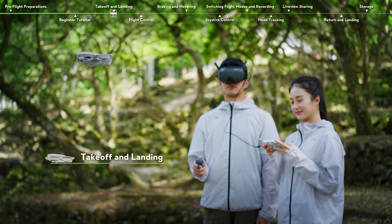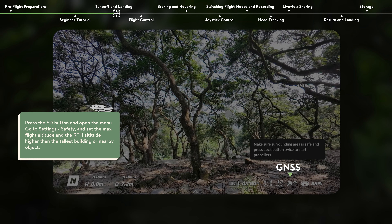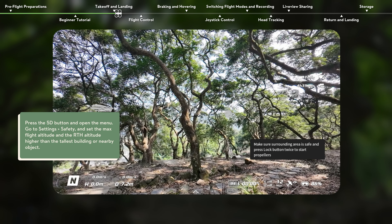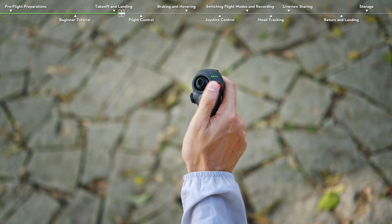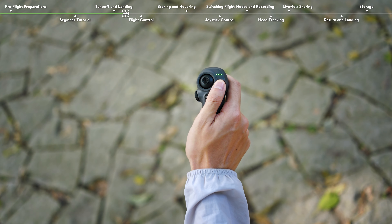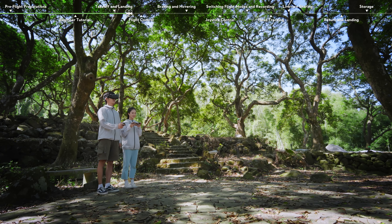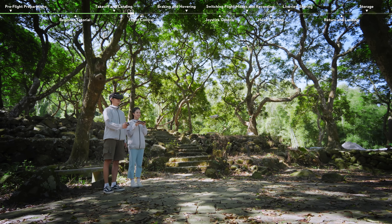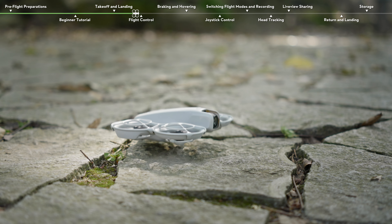Takeoff and Landing. Make sure that the GNSS status icon is white and Home Point updated is prompted in the goggles. Press the lock button twice to start the motors, then press and hold the button again to make DJI NEO take off. DJI NEO will ascend to approximately 1.2 meters and hover. Press and hold the lock button while DJI NEO is hovering to land it automatically and stop the motors.